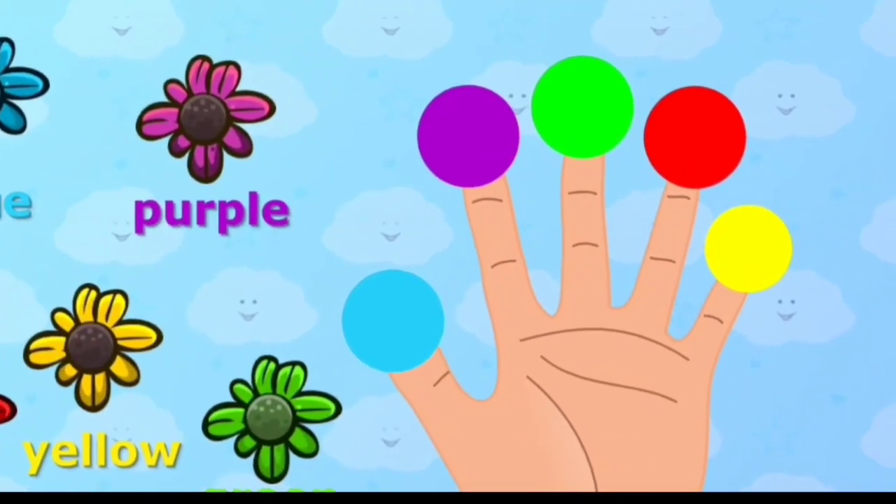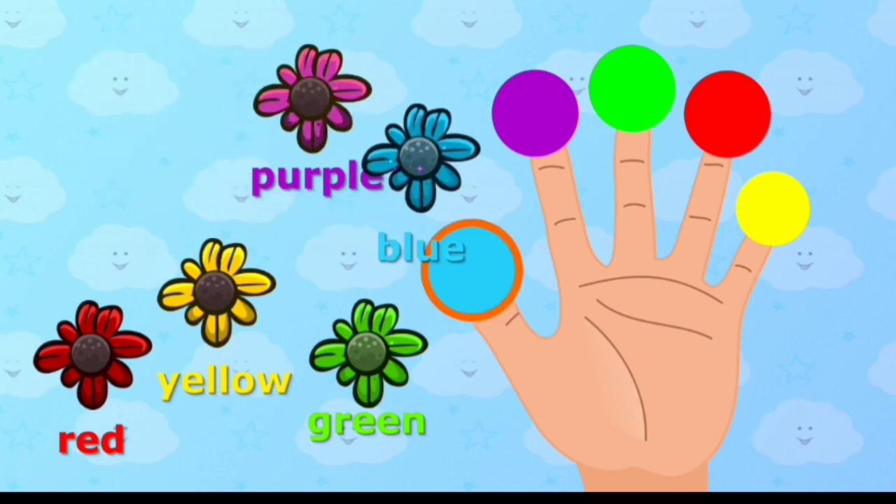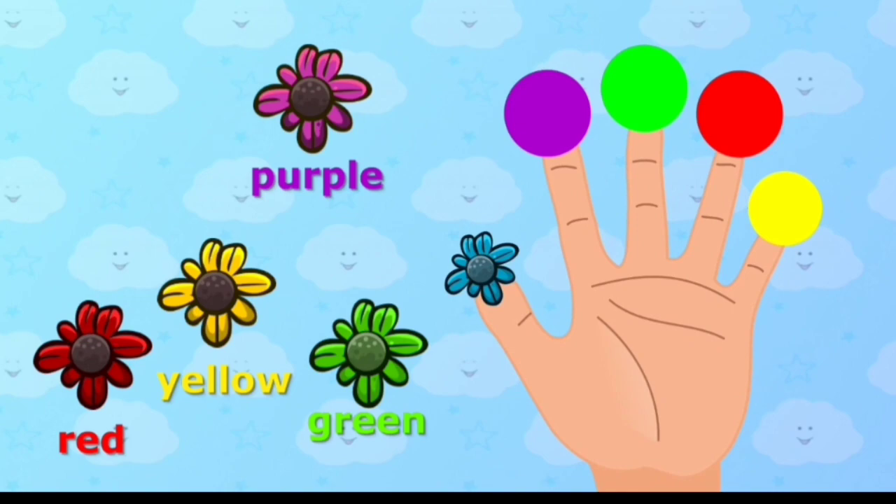Blue color, blue color, where are you? Place blue color onto the correct finger. Blue color, here I am, here I am, how do you do?